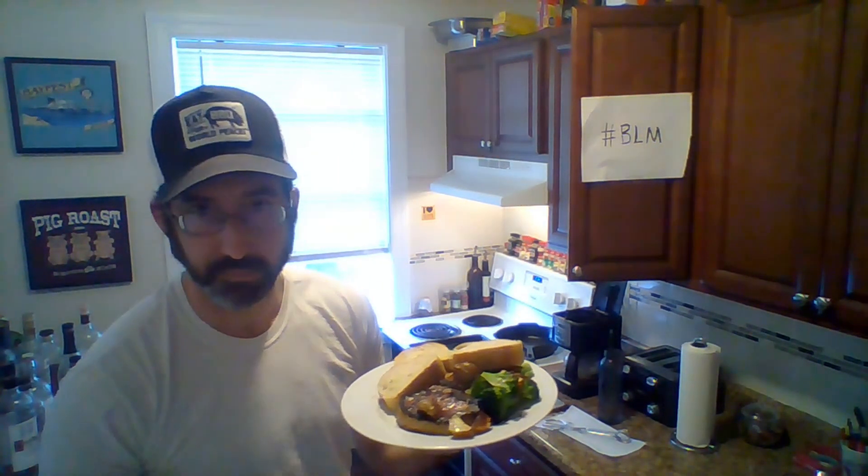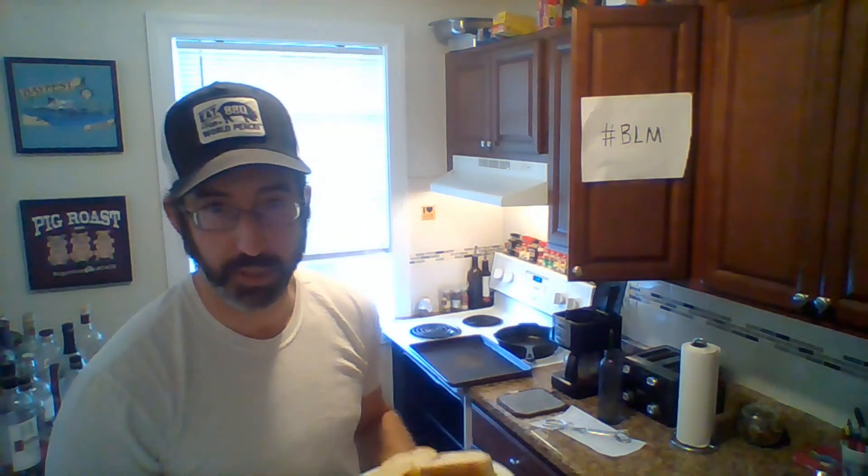A little pork chop marinade — sweet and spicy — and an entire meal on the plate. Everybody be good, stay safe, and stay strong. See you everybody!